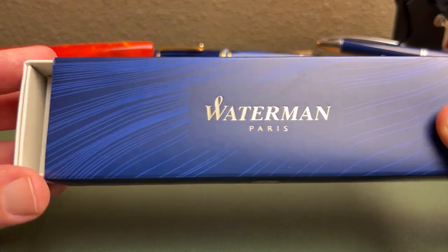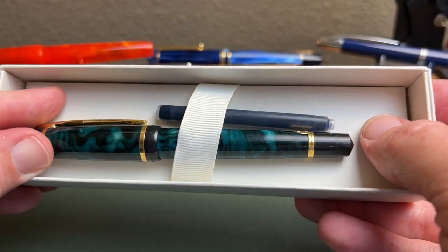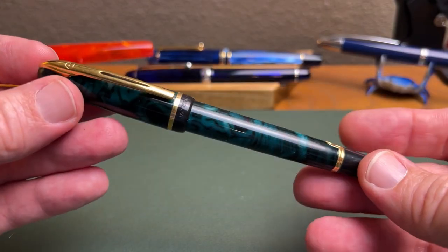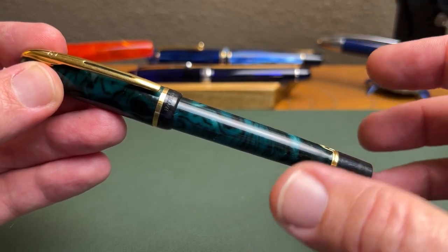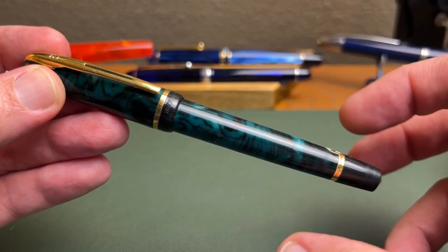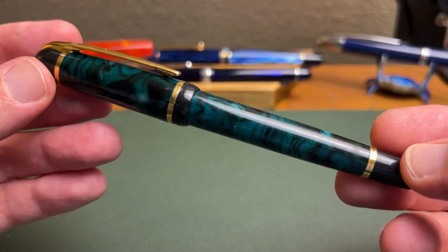Here we have the Waterman Filius, and this is a 90s vintage pen, and really a good-looking pen. This was available in black and in this marbled green and marbled blue, red, purple too, I believe, and I think it looks good.